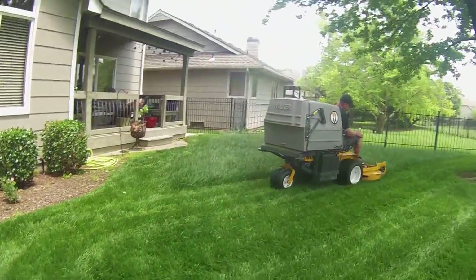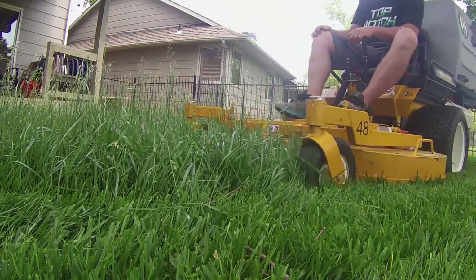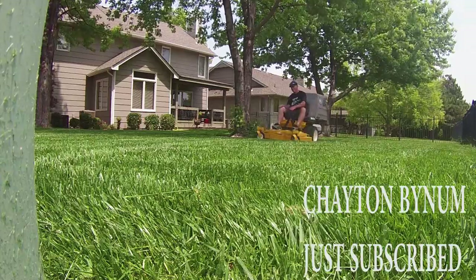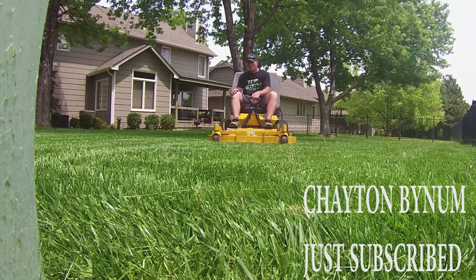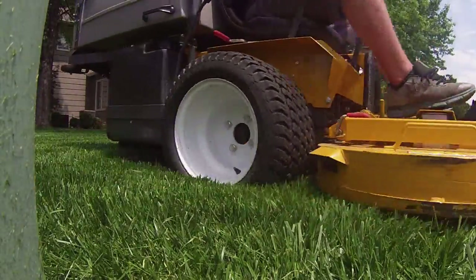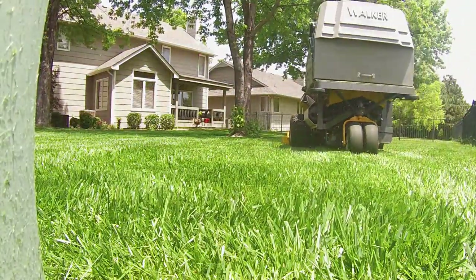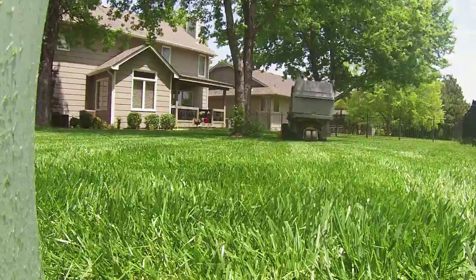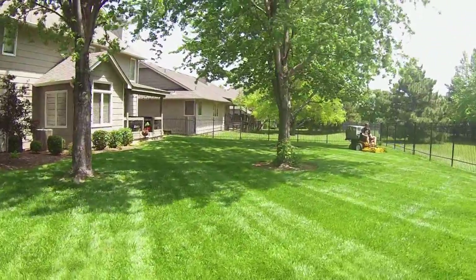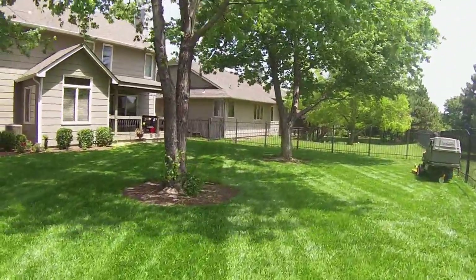I enjoy turning lawns like this into a nice striped lawn. A lot of people don't really care for the stripes, but I do — if you follow my channel, you'll know that. I think stripes add a little element for a customer who might not be used to them and might set them apart from their neighbors. In neighborhoods like this where all the yards look pretty nice, a lot of neighbors want the best lawn on the block — and a lot of times that equates to stripes.